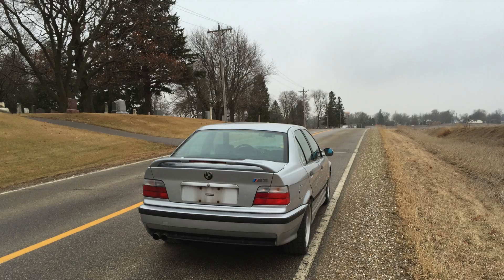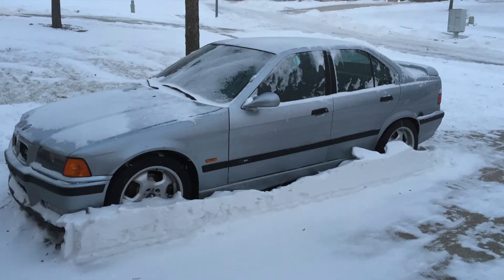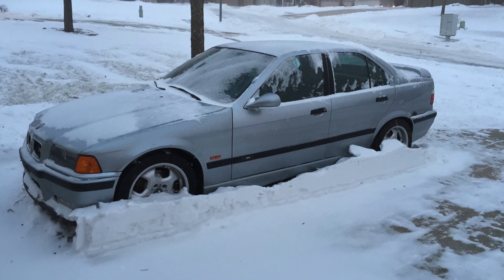Last winter I bought a 1997 M3 off Craigslist for pretty cheap. About nine miles into the 60-mile drive home the engine blew up, which I was kind of expecting. So I parked it where it sat until I could enact my plan — I had a 5-liter Ford engine just sitting in my garage.